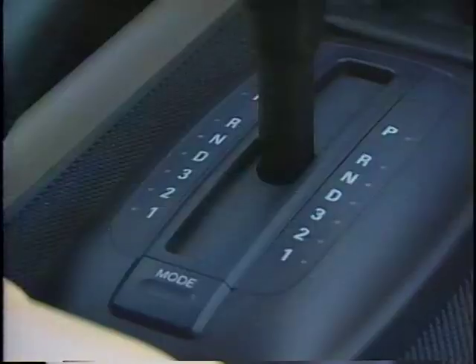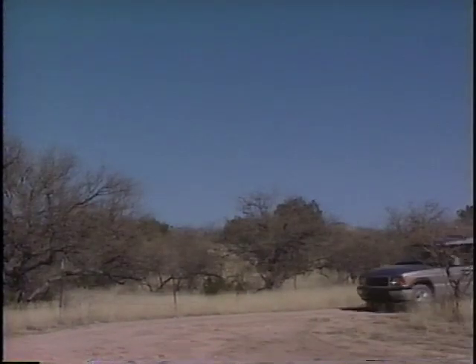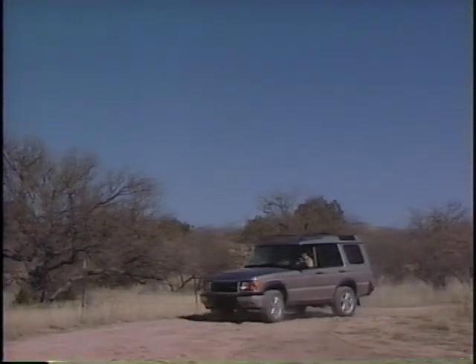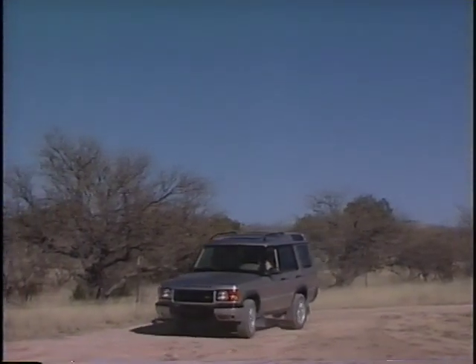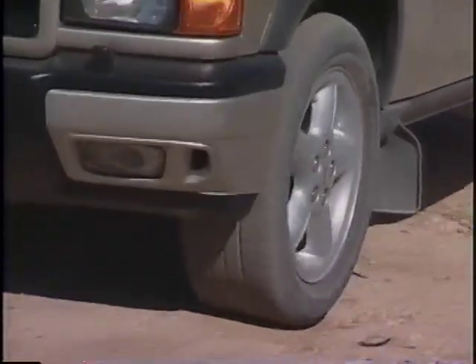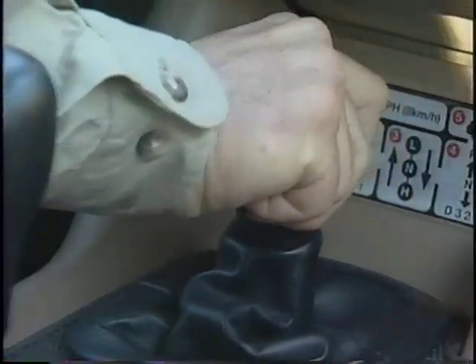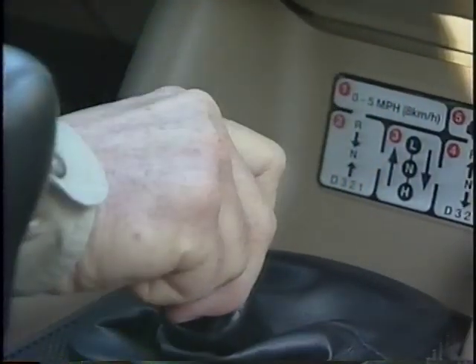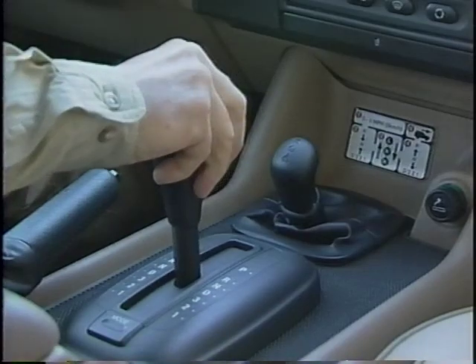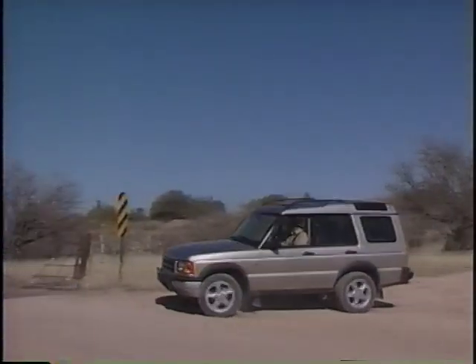Then shift the transmission to the appropriate gear. When shifting back to high range, use the same procedure and move the transfer case lever from low to high. Remember, slow down to below five miles per hour or stop, shift to neutral, transfer case lever toward you to neutral, then to high. For everyday driving on paved and well-graded gravel surfaces, use high range.